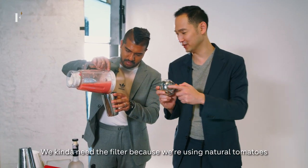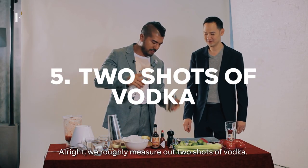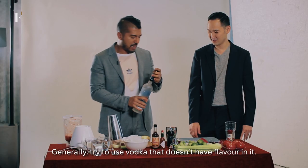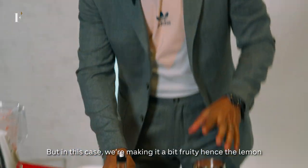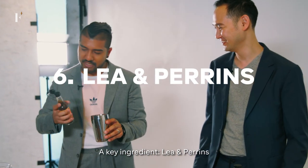Instead of a normal glass, we kind of need the filter. Since we're using natural tomatoes, it might get chunky. We roughly measure out two shots of vodka. We're using this Grey Goose Le Orange. Generally, try to use a vodka that doesn't have flavour in it, but in this case we're making it a bit fruity — hence the lemon, the lime, and a little bit of orange zest. Key ingredient: Lea and Perrins.